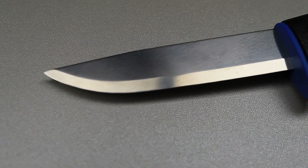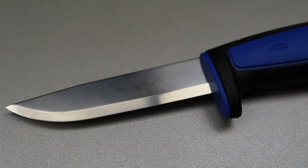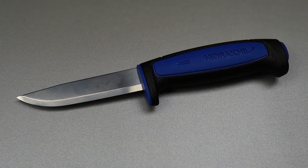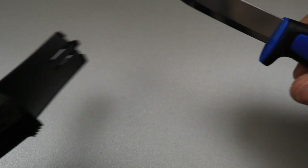I'll accept if you just said drop point, but what is the name of this kind of blade? This is a Scandi — it's a drop point Scandi grind.